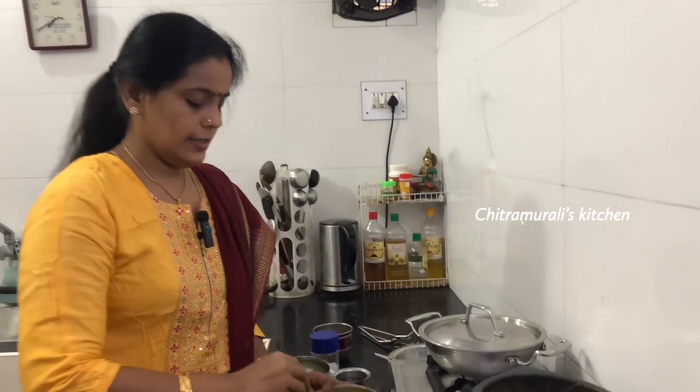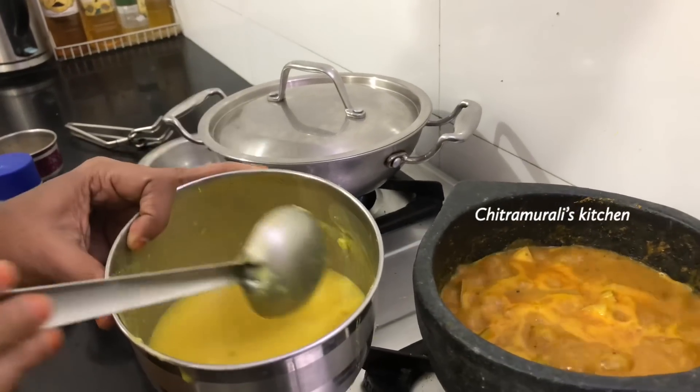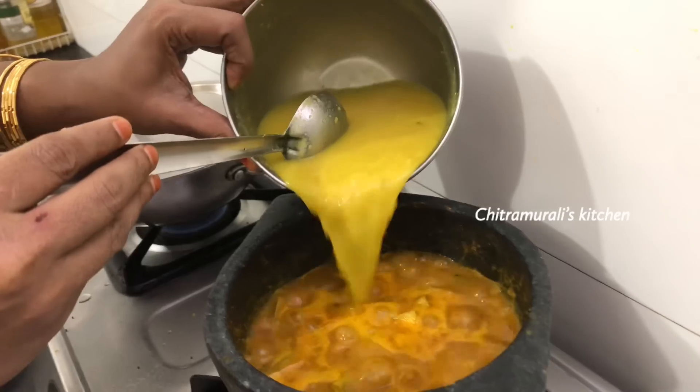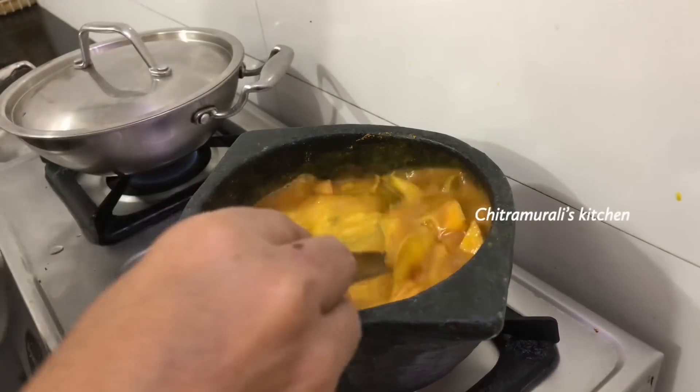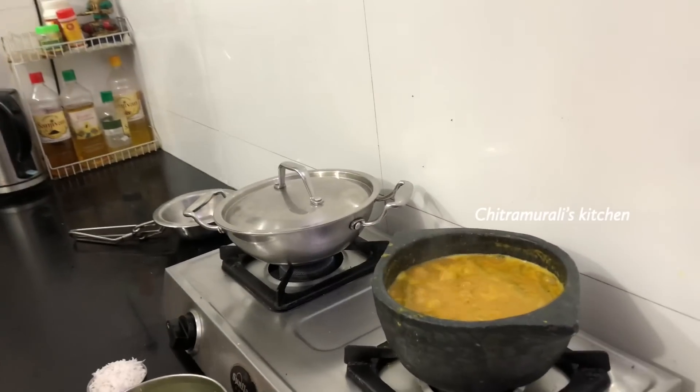Then add a tip. The curd is full of salt and water. Add some over there. The curd is full of salt and the dish is ready. It is done.